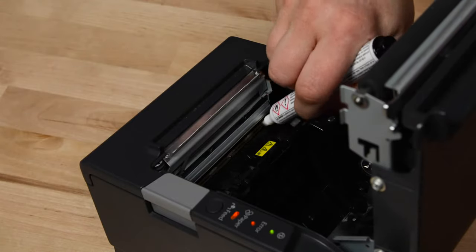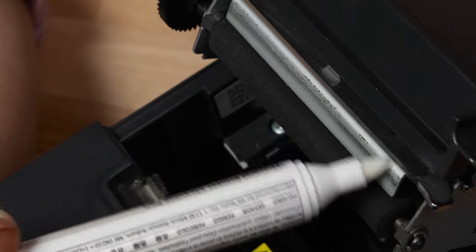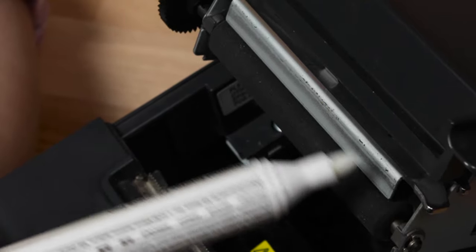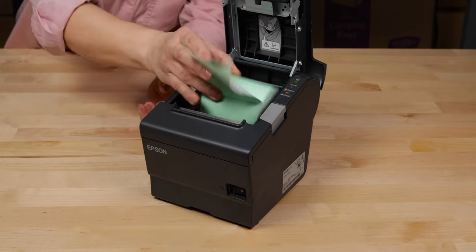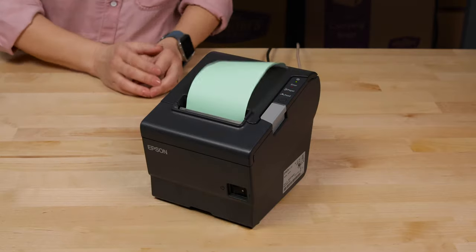You can also clean the plastic portion on the bottom, as well as the metal piece on the top of the printer that comes into contact with the paper. Remove the first layer of paper and insert it into the printer, making sure to install the paper the correct way, as only one side of the paper will have the coating that reacts to the heat.